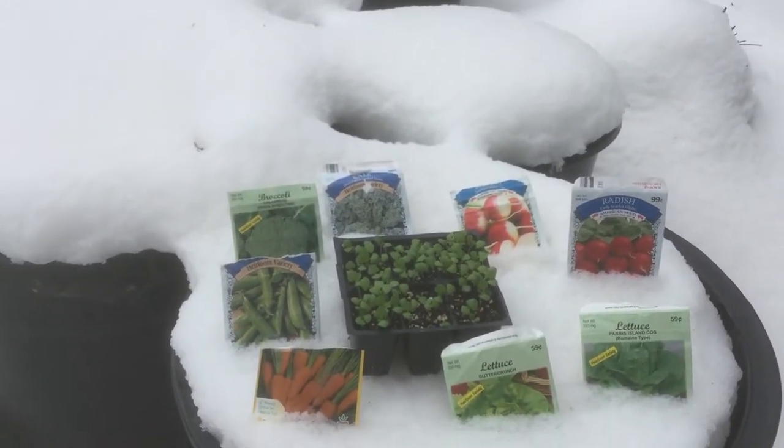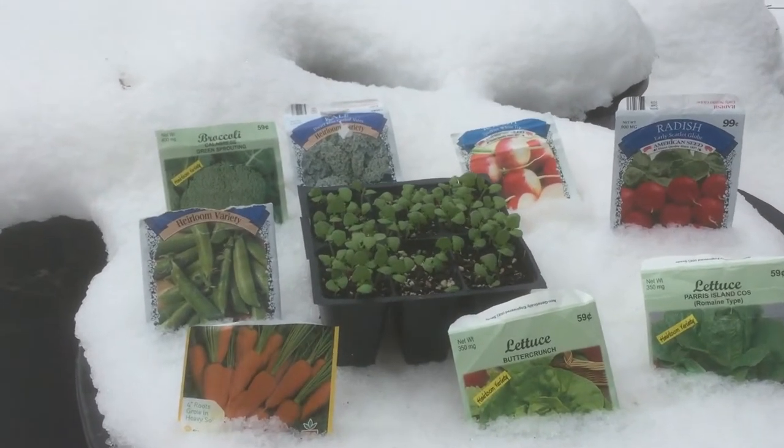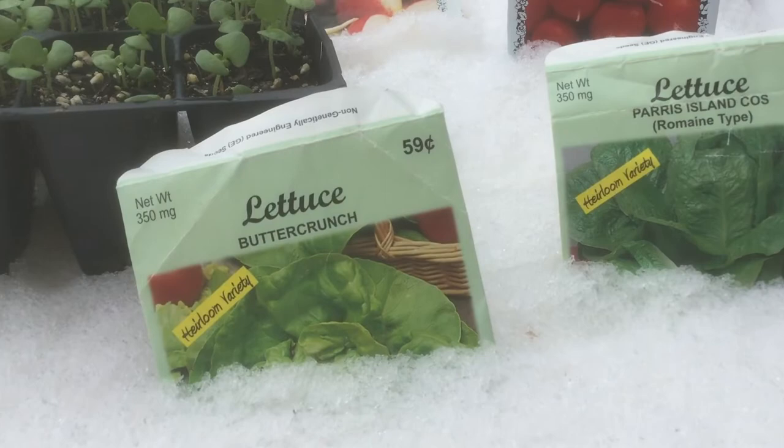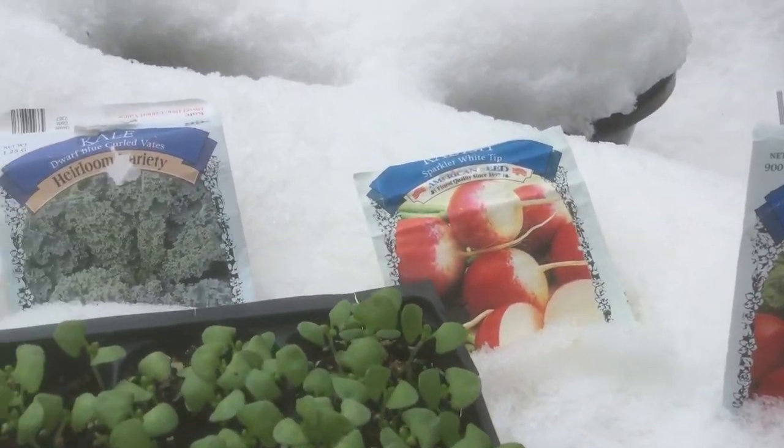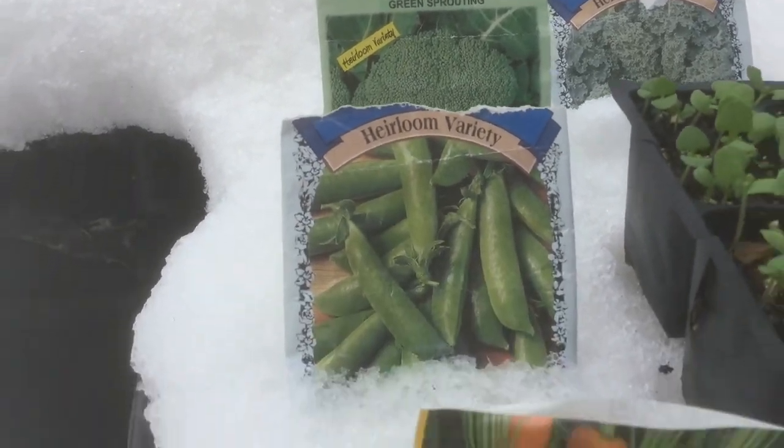Welcome to the garden! Today I'm going to be planting some cold weather crops right after an April blizzard. Last week I already planted some lettuce, some radishes, and today we're going to plant some kale and broccoli, peas, and carrots.